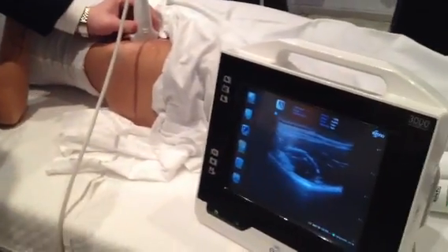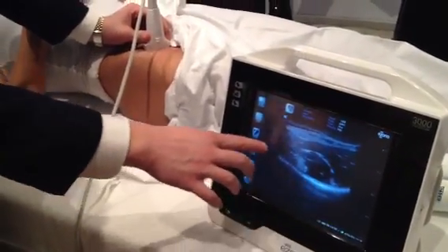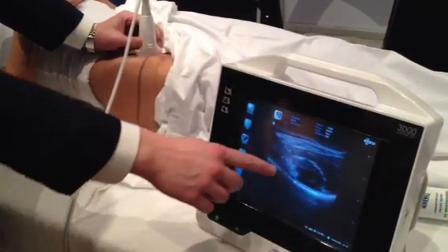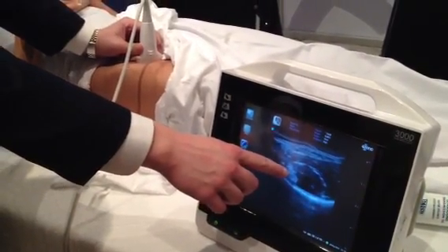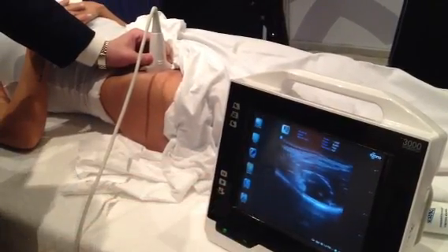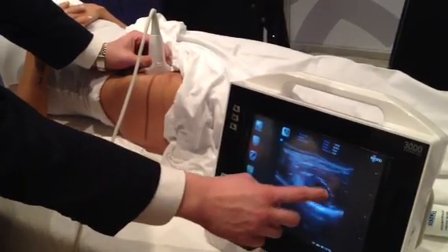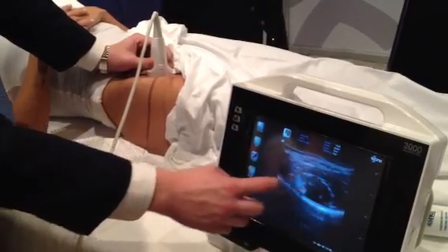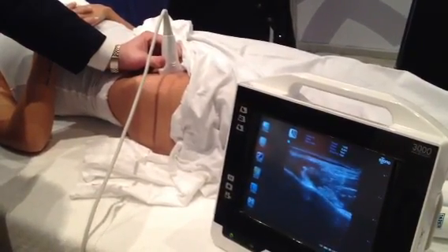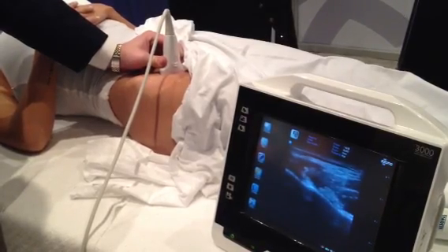The first thing we're going to see is a nice bright hyperechoic line, which is the pelvis. Right above that we see this grayish figure which is the iliopsoas tendon, and then the iliopsoas muscle around it. Now if I go just a little bit medial, I see the pulsating femoral artery.